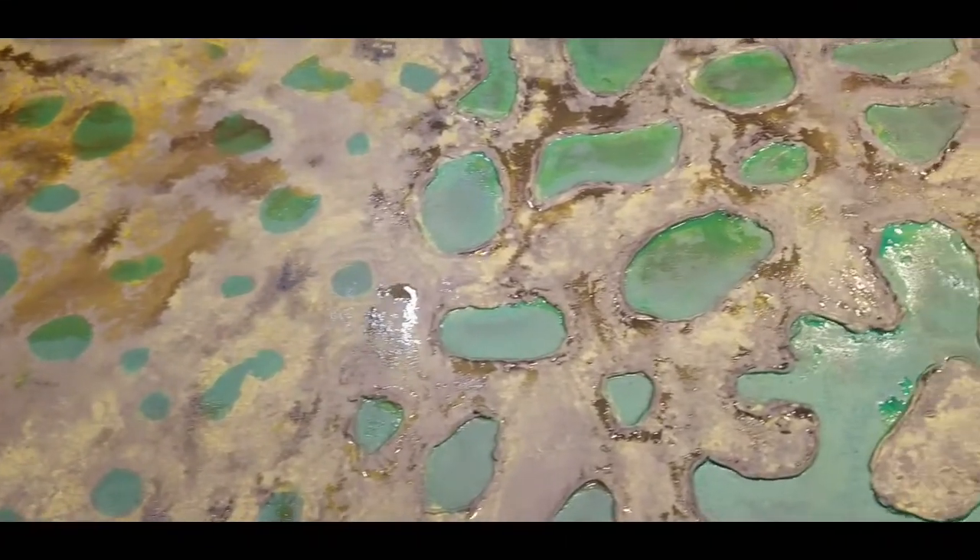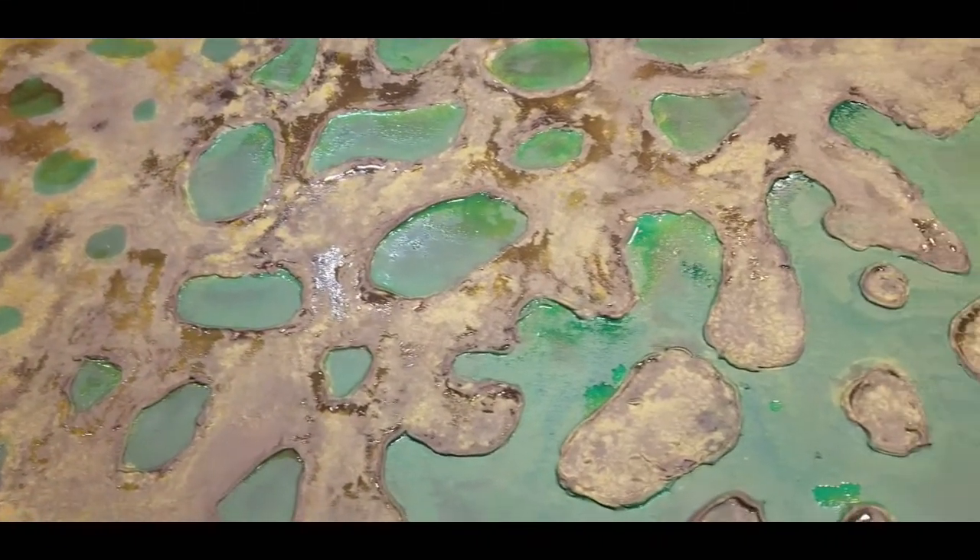And finally, we let it sit for the next 12 hours to dry thoroughly.